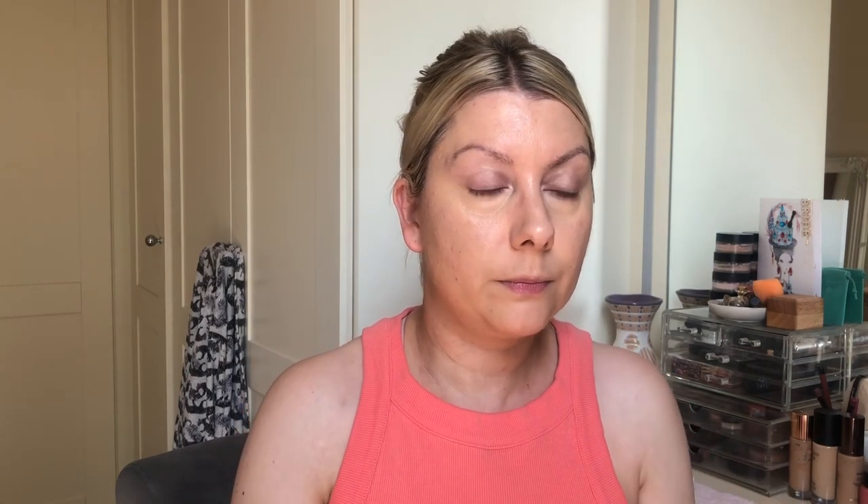I like my L'Oreal Infallible on the eyelids. I am going to do a summer style video — I did say that, didn't I? Yeah. So that goes on the eyelids, just to brighten that upper eye. And whatever's left, I'll go underneath.